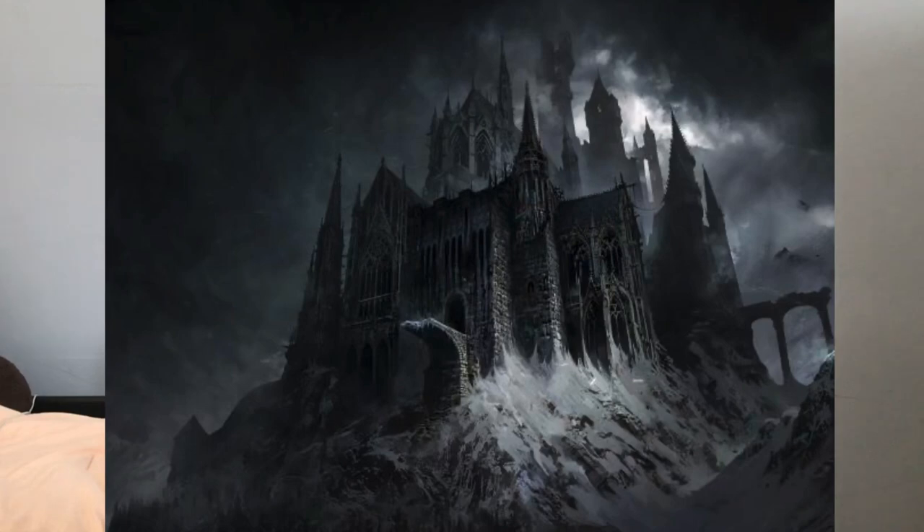Sometimes this movement also makes me think of an evil castle with winding staircases and pointy spires. At the end of the movement, the piano rises with a creepy trill before drifting back down to end on the tonic chord.